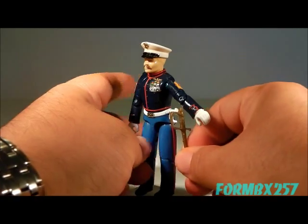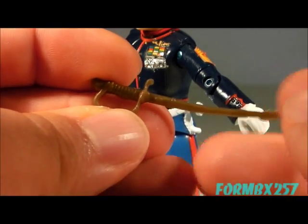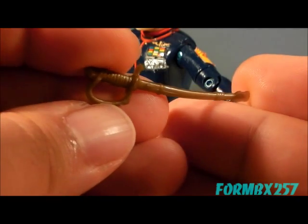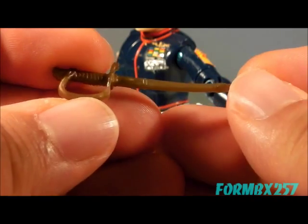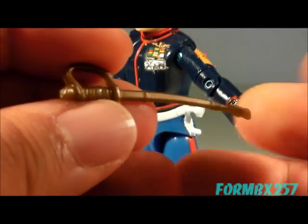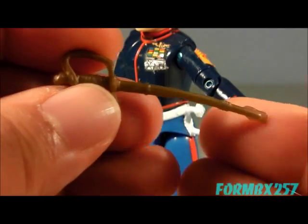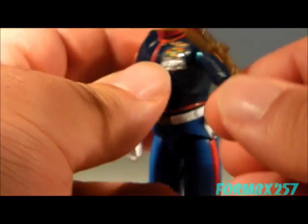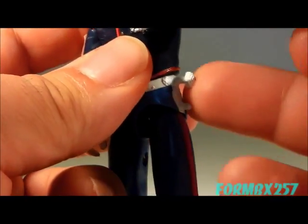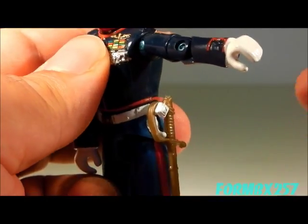Gung-Ho comes with his non-com dress saber — non-com is short for non-commissioned officer — because Gung-Ho is an E-7 gunnery sergeant and has been since 1983. It's connected to a rather big knob here, and the secondary peg just holds it all straight.